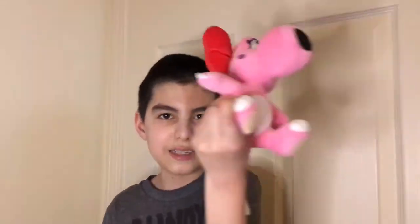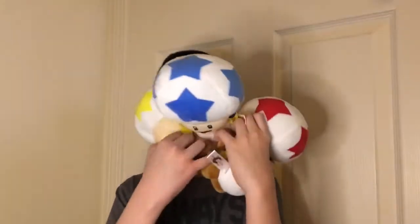Thank you so much for watching. I hope you liked that little detail about these. All of these beauties are based off of Mario Galaxy. Have a great day — goodbye.